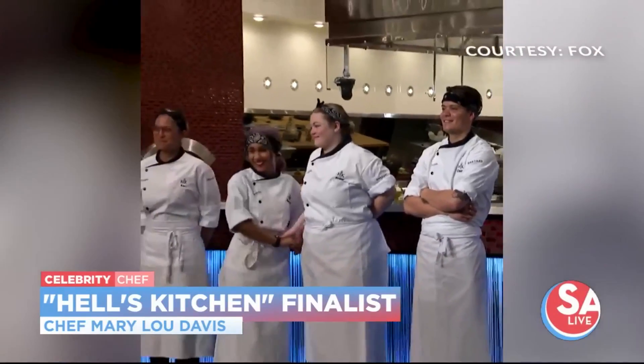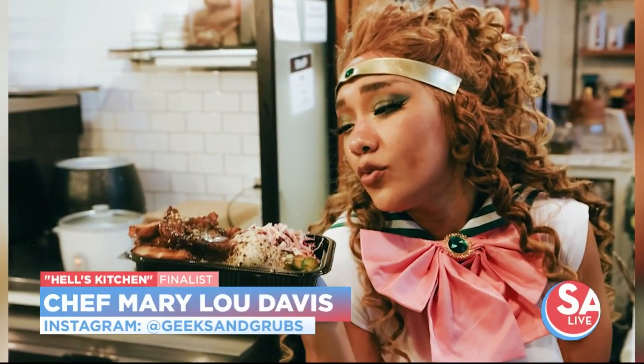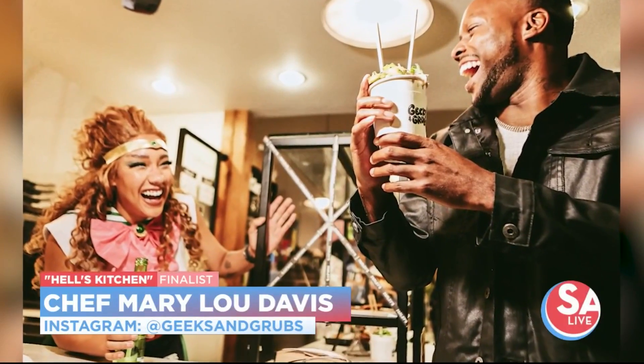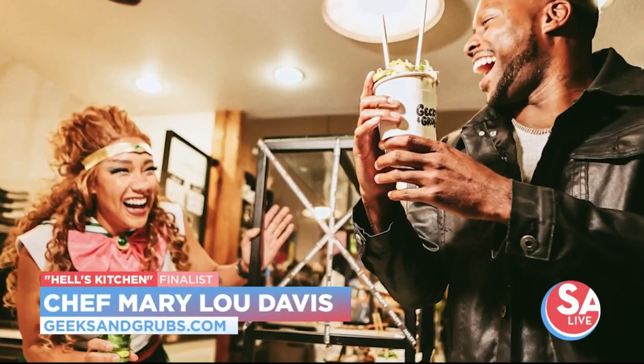You either turn into a diamond or you crumble, and I was like, I'm a gemstone, baby. I love it, Mary Lou. Always a pleasure to have you, and happy birthday!